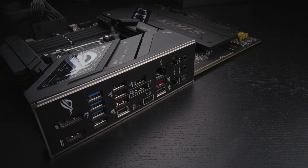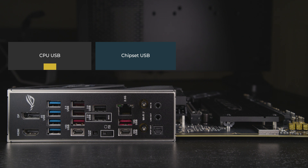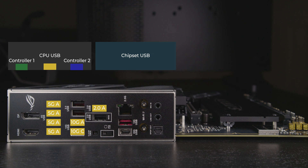Moving on to USB, we'll take a look at the ports that connect through the chipset and the ones that connect directly to the CPU. For the CPU, there's four 5GB Type-A ports, one 10GB Type-C, a 10GB Type-A, and a USB 2 Type-A. Two controllers manage these connections. The first controller connects to the four 5GB ports and the 10GB Type-A; the four 5GB ports share their bandwidth through a USB hub. The second controller connects to the 10GB Type-C and the USB 2 Type-A.